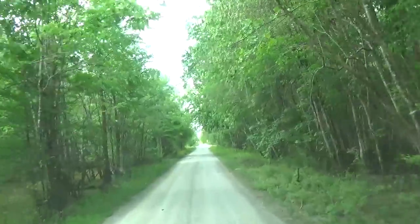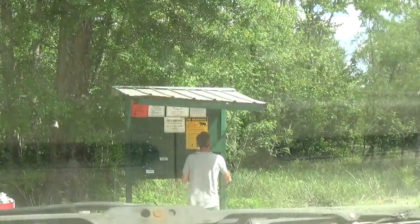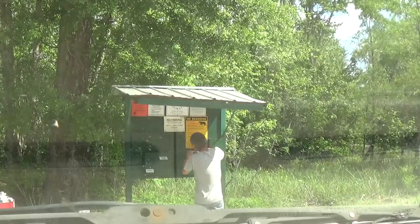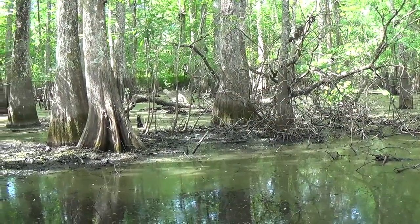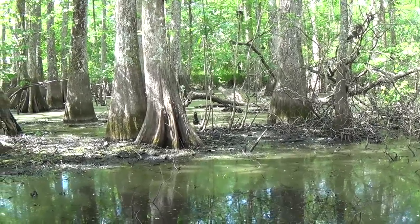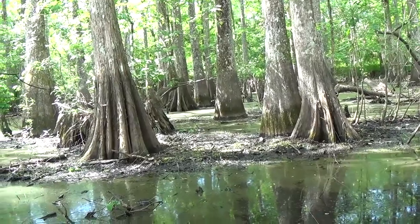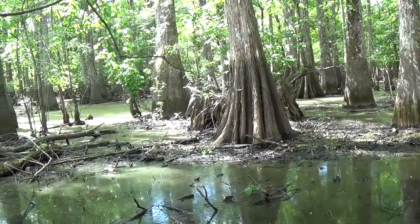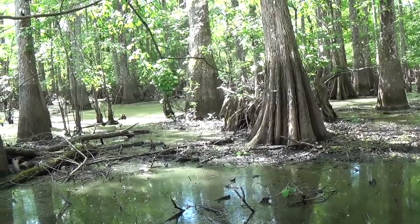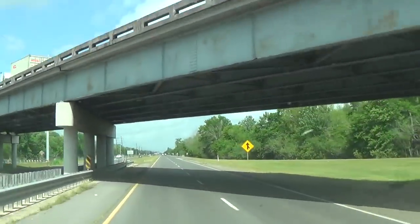I'm just going to run down here and sign out of the wildlife management area. Well, thanks a lot for watching. We didn't do all that great, but we've done a lot worse and they're definitely picking up a little bit. Hopefully I'll have the time to run the traps out one more time before I head back to Minnesota — that would probably be in about a week, week and a half. We'll see you guys on the next video.